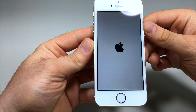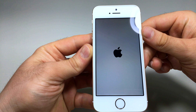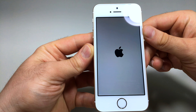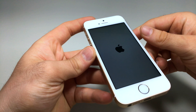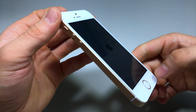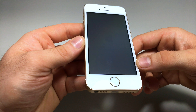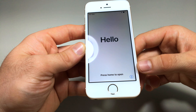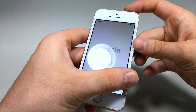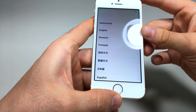On the front we have the FaceTime camera, proximity sensor, speaker, and Touch ID. Now let's power it on and see how fast it starts. This phone is pretty fast and looks great. If you're thinking about buying an iPhone SE in 2018, it's a great choice. Thanks for watching, and I'll see you in the next video!